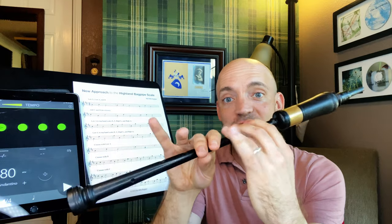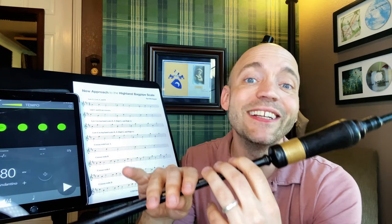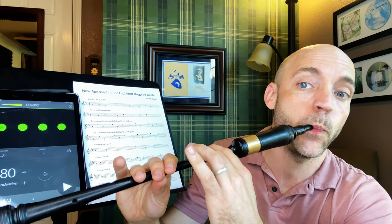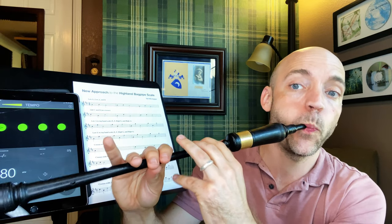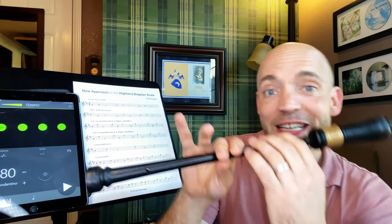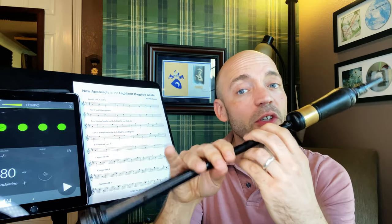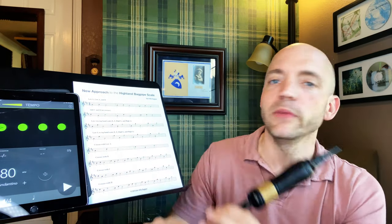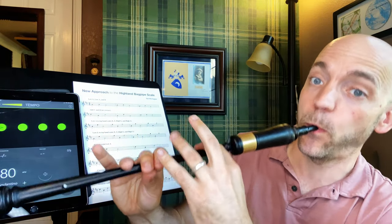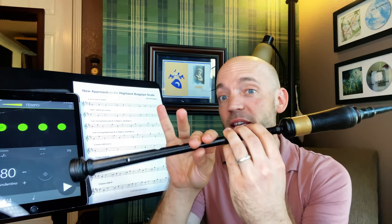Then we have B to E — the exchanging of the ring fingers. If you lower that ring finger first, you're going to hear the low A. Make sure that this is lifted before that comes down. Then we have B to F — make sure that middle finger is leading the way or you're going to hear the run through the E, but you could also still have a cross to the A. We definitely don't want that. And then B to high G — same thing. We have to involve that finger; we don't want the low A cross.